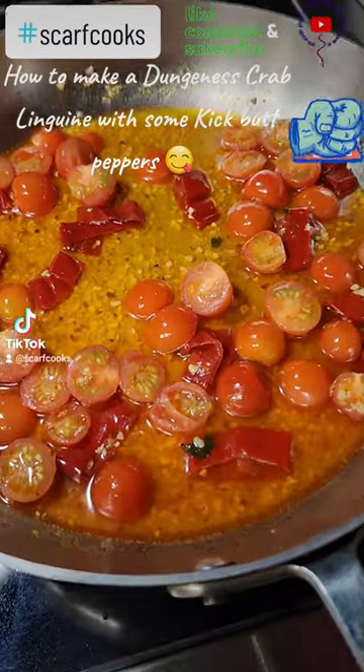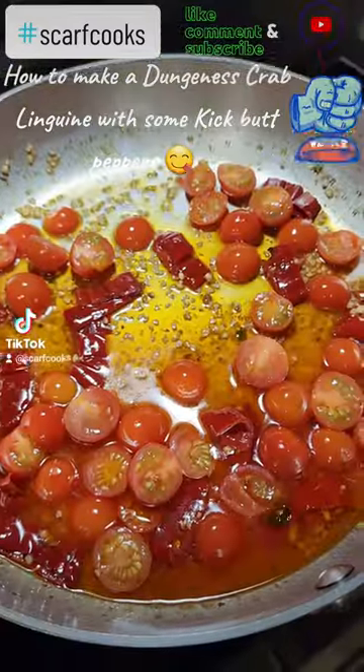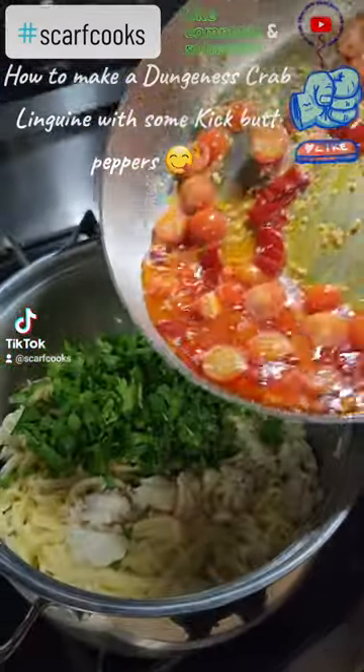How to make a Dungeness Crab Linguini with some kick-butt peppers. First we cut in half cherry tomatoes, minced garlic, combine it with some of those peppers and oil.